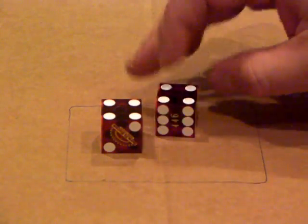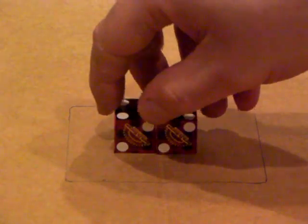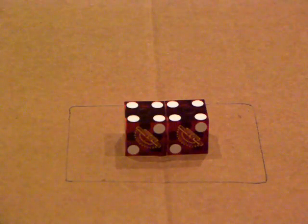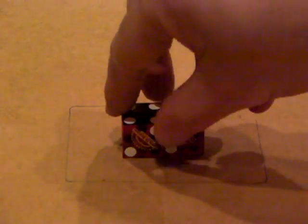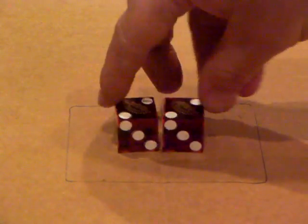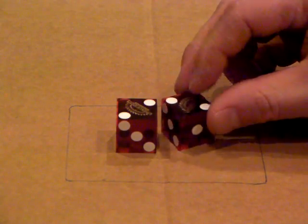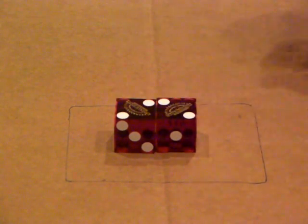Your setting procedure for this is: find your four-two on both dice. Once you're at your starting point, you're going to turn both dice over one time away from you — just like that.